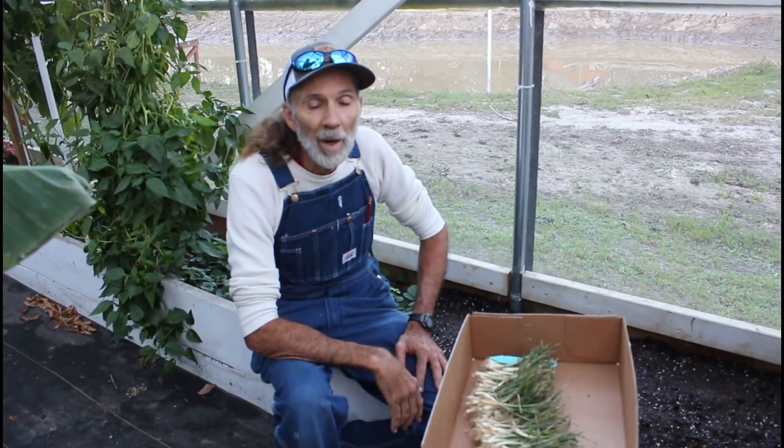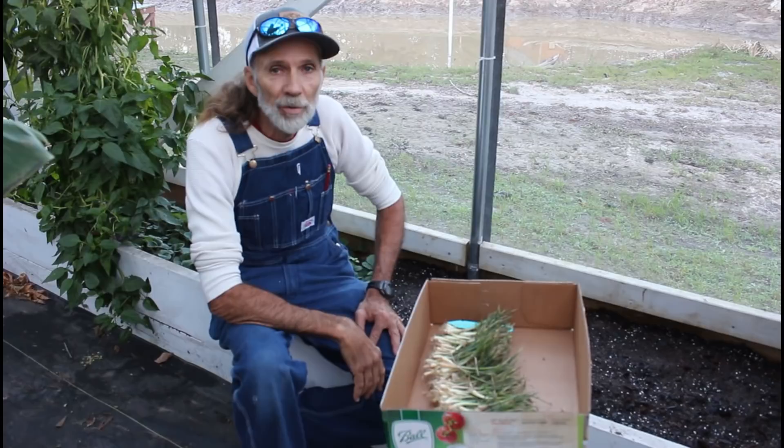Good morning, everybody. This is Danny back from Deep South Homestead. We're out here in the greenhouse today. We got our onions in from Dixondale.